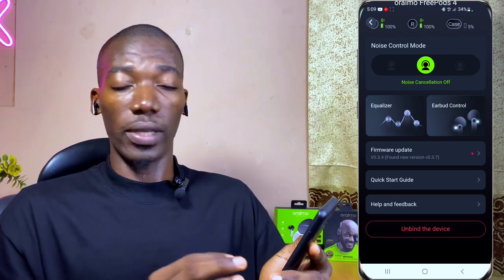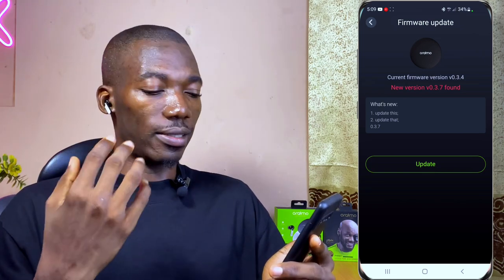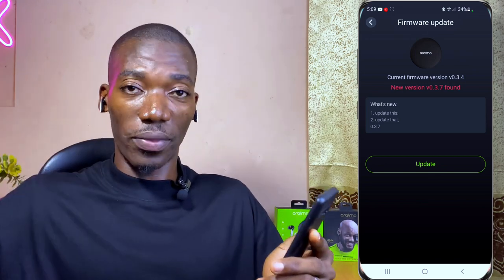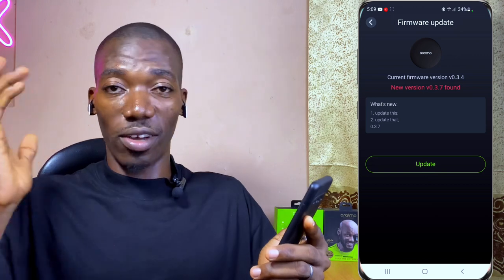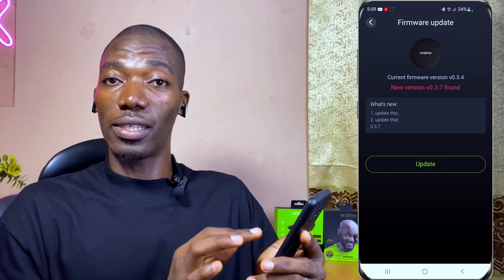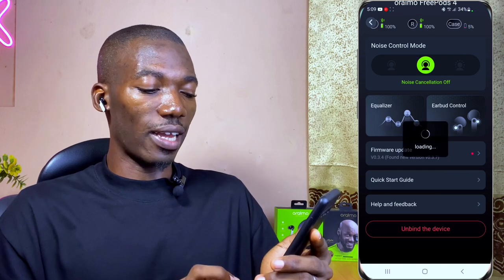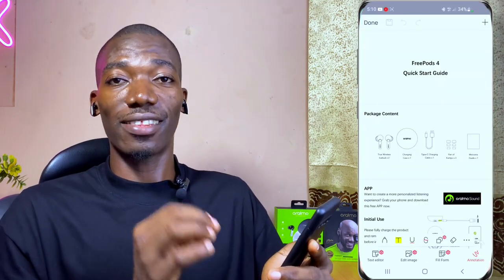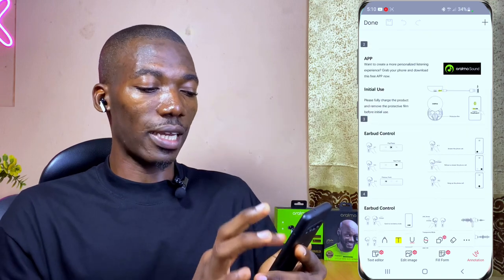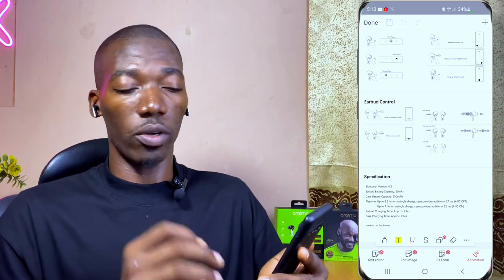The firmware update section is very useful. Oraimo has promised to keep updating the earbuds over time, similar to how Apple AirPods receive updates. You can see what's new and select update when available. There's also a quick start guide in the app that covers everything from the user manual — package contents, earbuds controls, and the full specifications of the Oraimo FreePods 4.